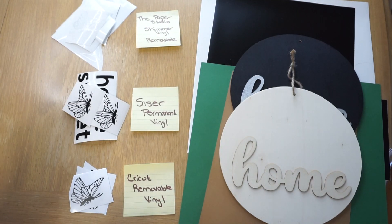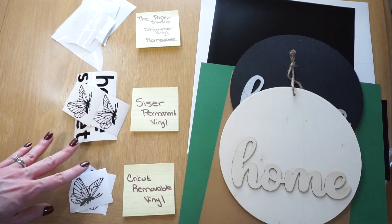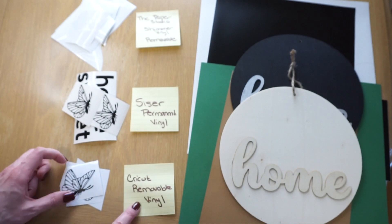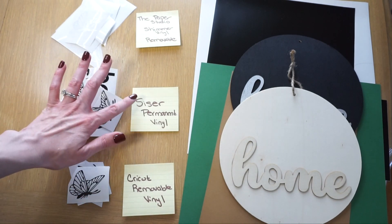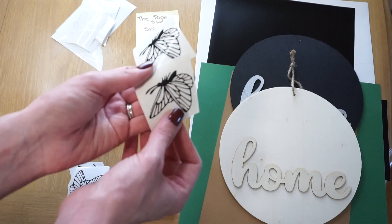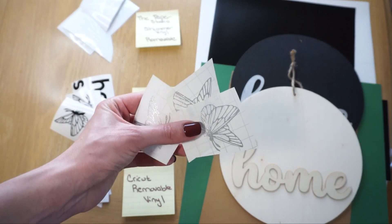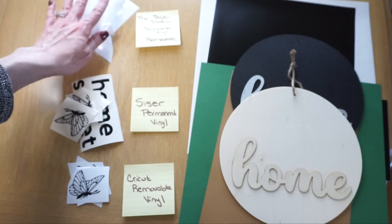I wanted to talk about the different vinyls I'm using and the surfaces I have. I cut out the same butterfly detail on all three vinyl types because it's a good tester with lots of little details. First up I have the Cricut removable vinyl. Then I have the permanent vinyl from Michaels — I'm never sure how to say that brand name. And lastly, some of my favorite vinyl to work with: shimmer vinyl from Paper Studio, which I use a lot for my wedding signs.